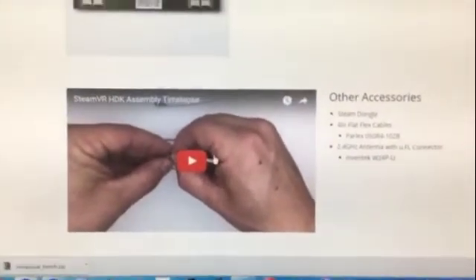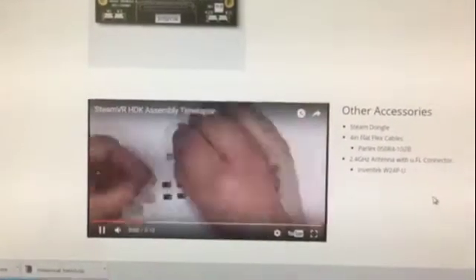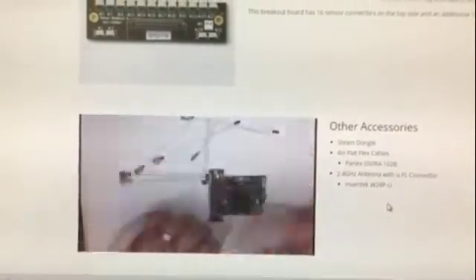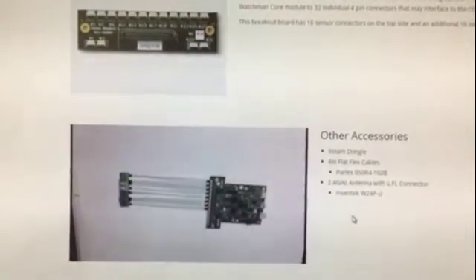In their video they show you how to put it all together — it's like a really fast 10 seconds. And I promise you, it will take you a lot longer than this. Even when you slow it down and look at it closely, I mean, this guy is probably trained. So it's not that fast.